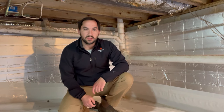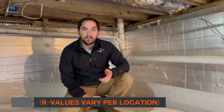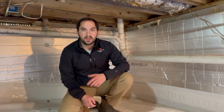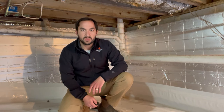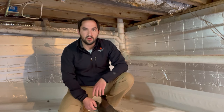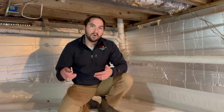Hey guys, this is Greg with Crawl Space Medic. In other videos you've seen John look at two types of insulation: your traditional R19 fiberglass floor insulation and spray foam insulation installed along the walls. In this application I'm going to show you what it looks like when we install foam board insulation. Depending upon your climate and the kind of walls you have — whether CMU block foundation walls or brick walls — another way to create the same thermal efficiency is by sealing your crawl space, installing a dehumidifier, and then putting in reflective foam board insulation.